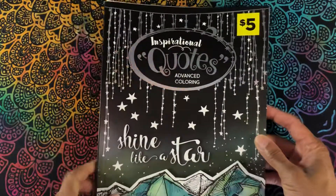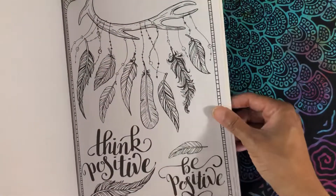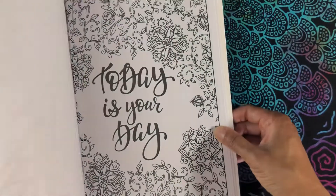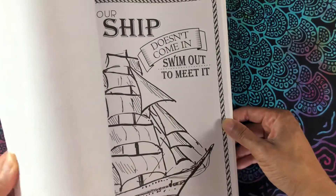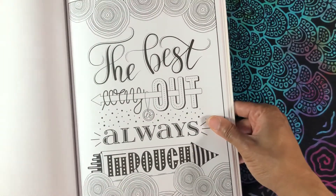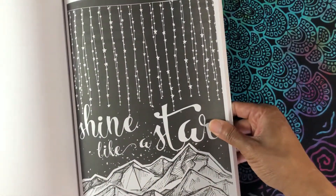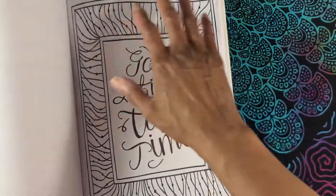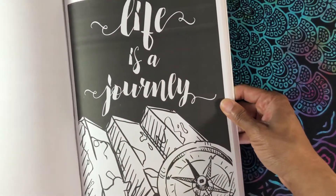There are lots of coloring books out now that have different quotes on them — I think that would make a really great affirmations oracle deck. Again, you color in the picture, photograph it, and drop it into a template — I like to use Google Slides to just drop it in and make everything the same size. I think that would make a really cute deck.